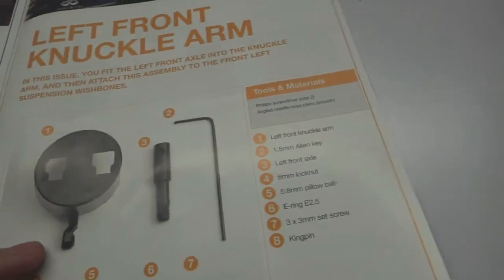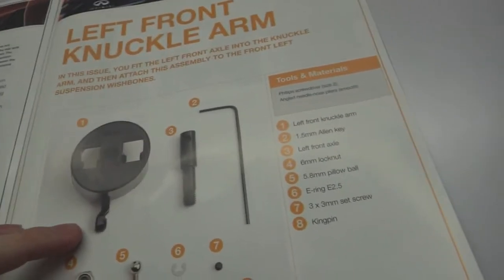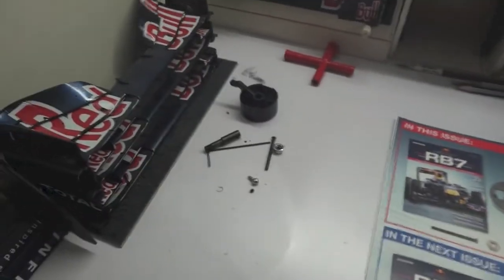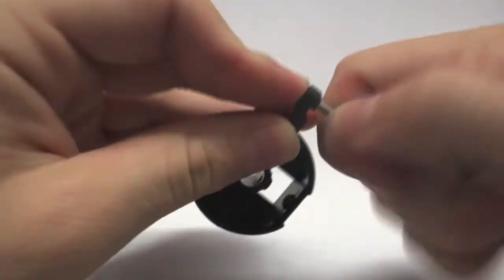In the magazine today we have a piece on Damon Hill, a technical specification on the Williams FW18, a bit on Damon Hill himself, the 1996 championship which he won, a section on telemetry and pit road, and a bit on wheel alignments, toe settings, and adjustable track rods.